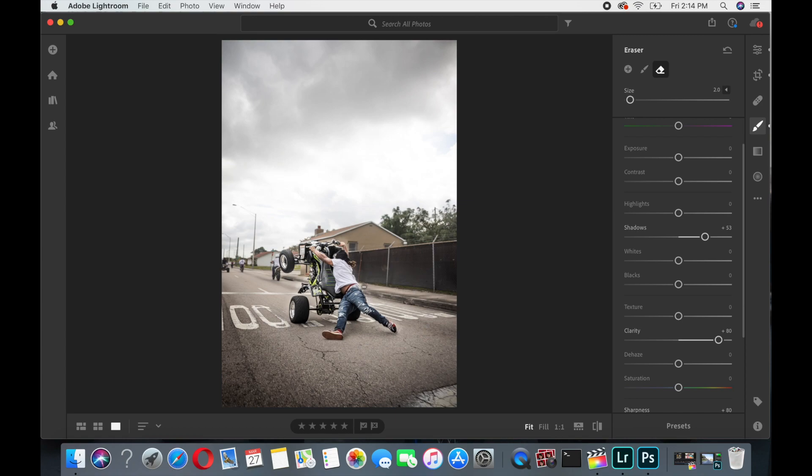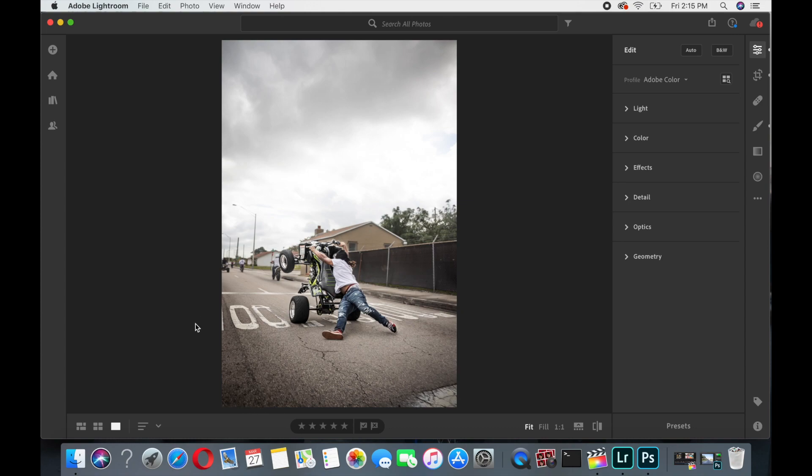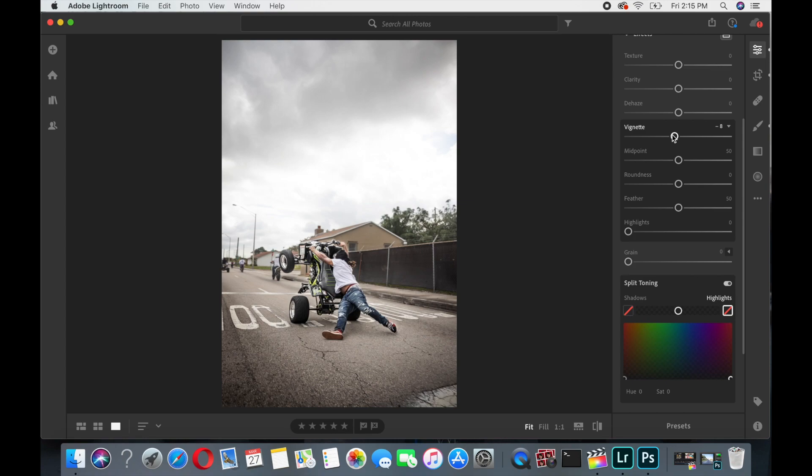Then I'll get the eraser and go around the edges to take that white haziness from around the subject. It's not too noticeable but it's noticeable to me. I'll bring it down a little bit so it looks evenly okay. As you can see the edges here are too dark for me, so I'll turn the vignetting back down — and wow, there it goes.